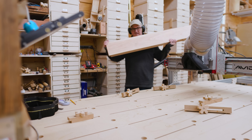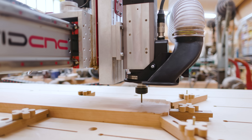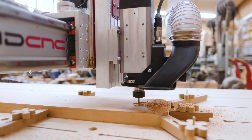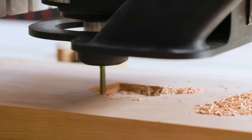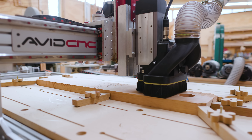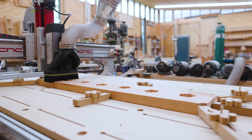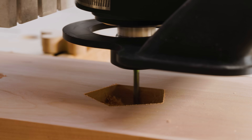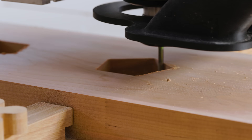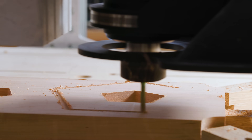Once I have the dust boot on, I can bring the first piece of cherry over. What I want to do is cut a pentagon-shaped mortise and tenon into each of the pentagons I'm going to make for each of the sides of the sphere. I can cut the mortise part into the piece of cherry — I'll do a rough pass first, then a finishing pass to get the size just right, as it will have to fit with the tenon perfectly to hold the pentagon in the right location. Once I have the mortises cut, I can cut out each of the pentagons from the cherry.